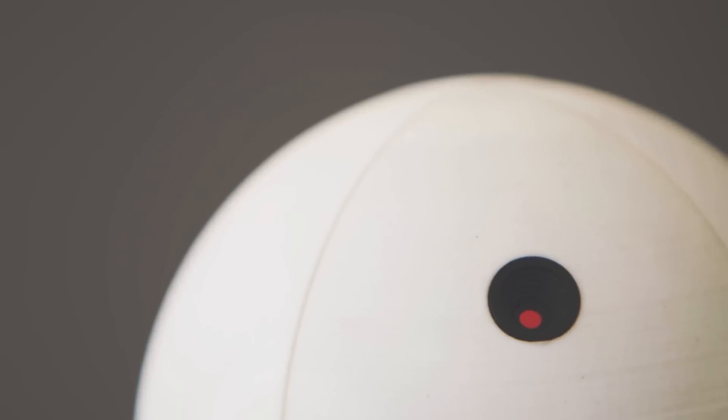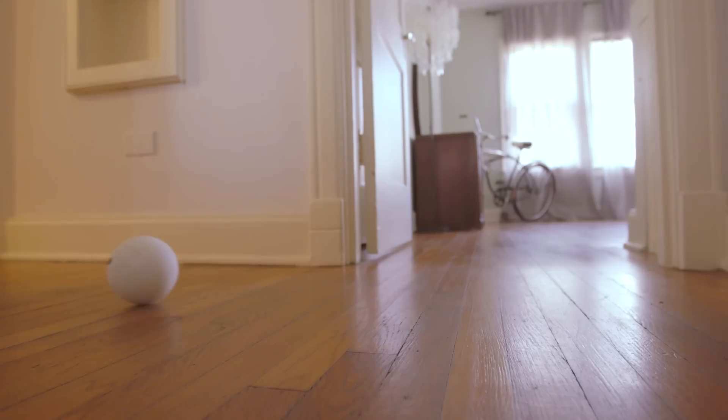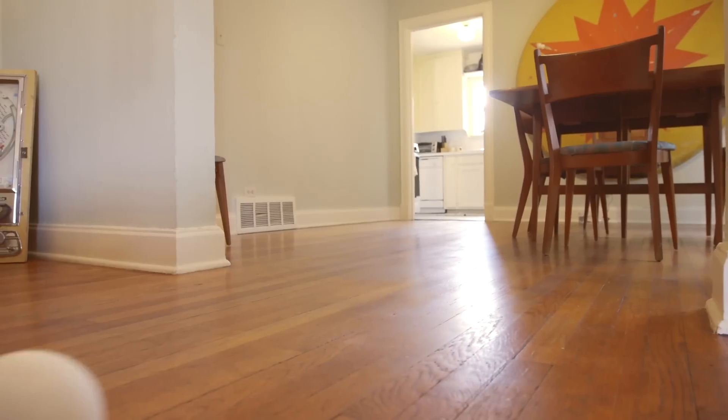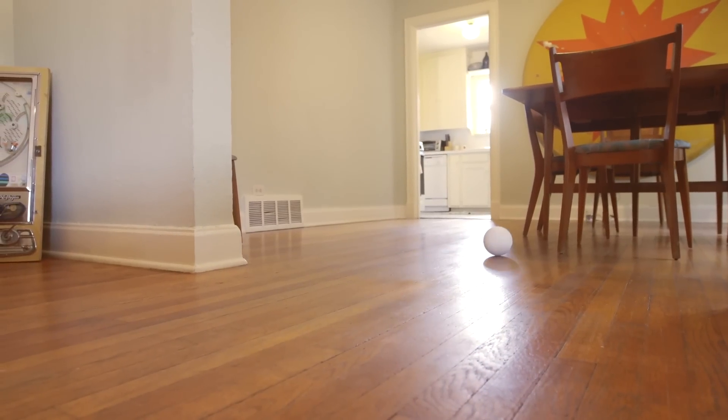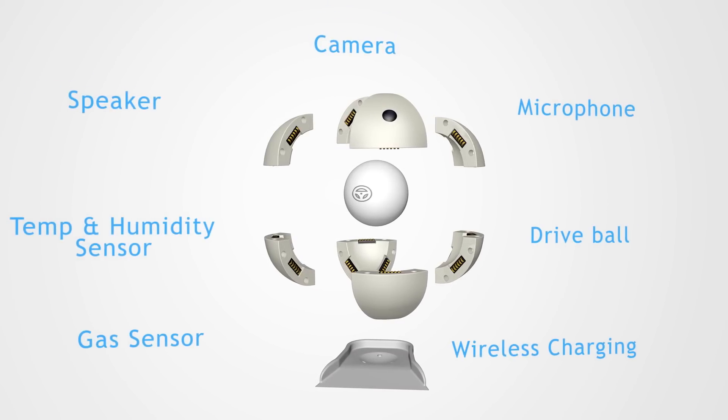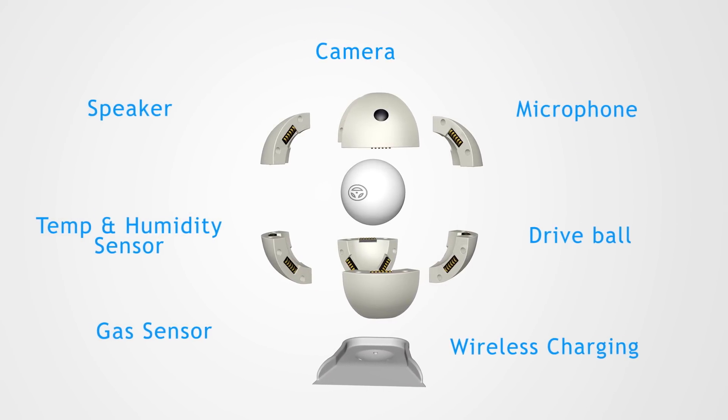SensorSphere is able to protect your home with only one unit because it's the only system that can freely move from room to room. With SensorSphere's modular design, you can customize it to your individual needs, swapping out different panels that provide specific functionality.